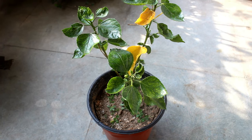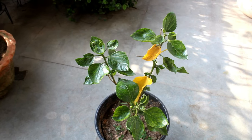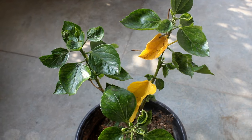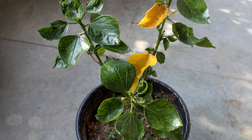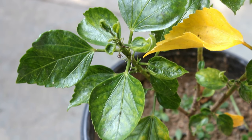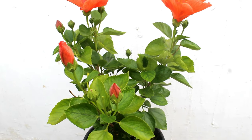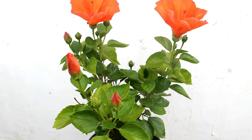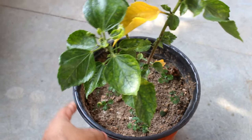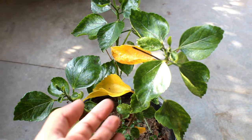Hey guys, welcome to Gardening Upbeat. In today's video we are going to take a look at some simple steps that we need to do in case our hibiscus plant is not growing well. For example, this is how my plant was looking at the beginning stage, and here is the result I got after some days. It was a new plant, and after buying it from the nursery I repotted it in an 18-inch pot. The plant was not growing at all.